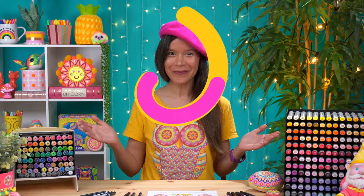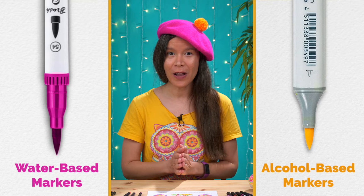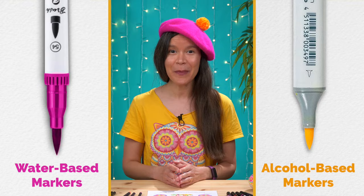If you want to make art with markers, the first thing to understand is that there are two different types of markers: water-based markers and alcohol-based markers. They each have different qualities and characteristics, which means that they each require different techniques and work best on different paper types. As a side note, there are also other ways of classifying different marker types, but for this video we're going to keep things simple and focus on water-based markers versus alcohol-based markers.